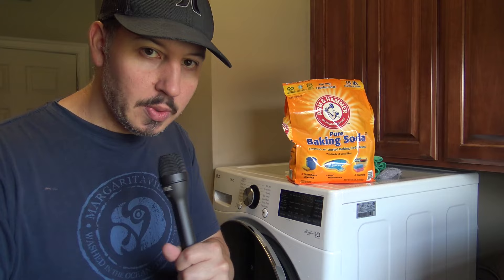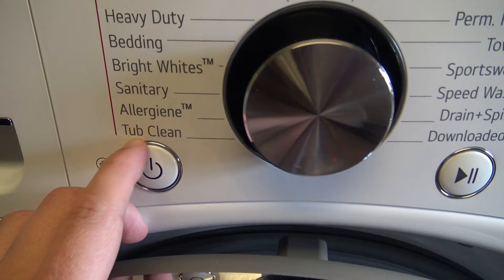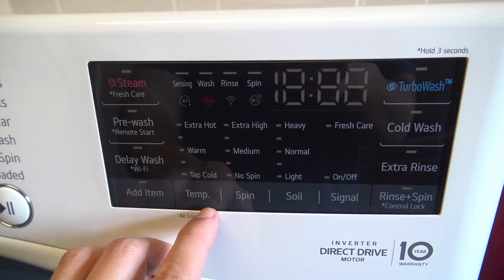Step number one: take two cups of baking soda, pour those two cups inside the drum, and run the washer on its longest and hottest cycle. The hottest cycle is the tub clean cycle — that is your hottest cycle on your washing machine. If you don't have a tub clean mode, just set it to normal and adjust your settings manually from that point.